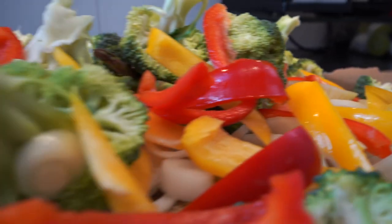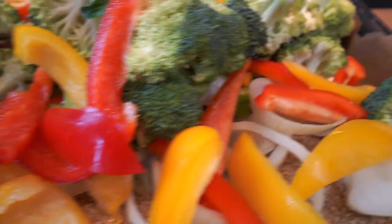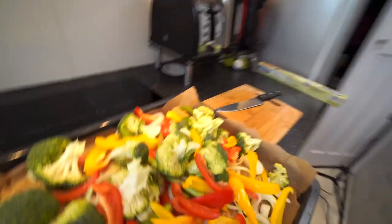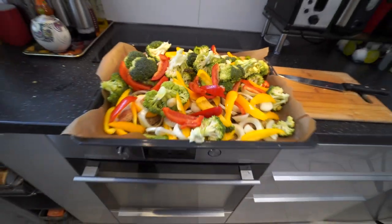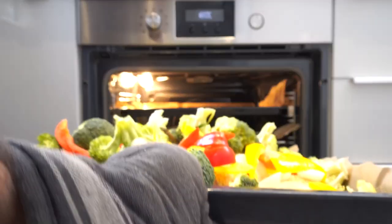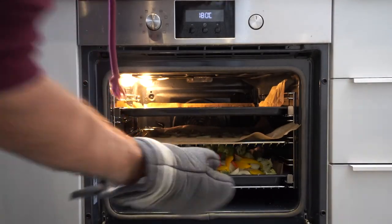Now that the potato trays are in the oven, I'm gonna set a quick timer on my phone for about 12 to 13 minutes so we know when it's time to put in the chicken tray. This is actually probably my favorite part of the whole cooking experience. And yeah, that's basically it — the whole tray is done, everything is on there, all the vegetables, all the chicken. Now it's time to put it in the oven.